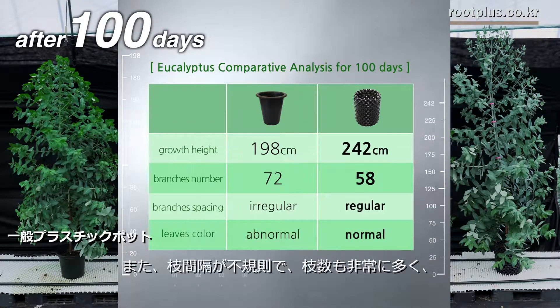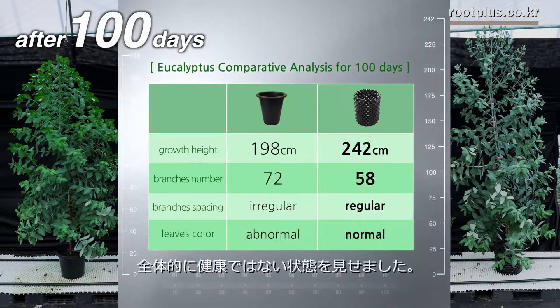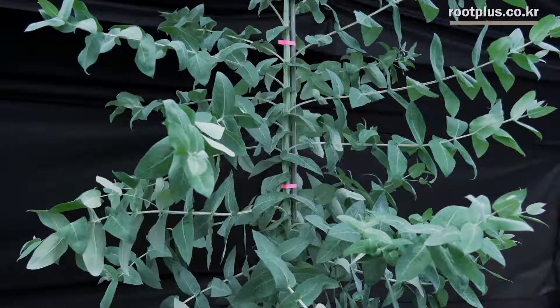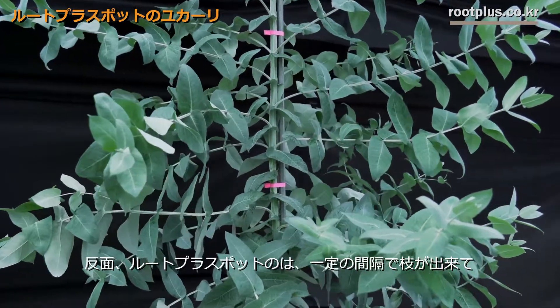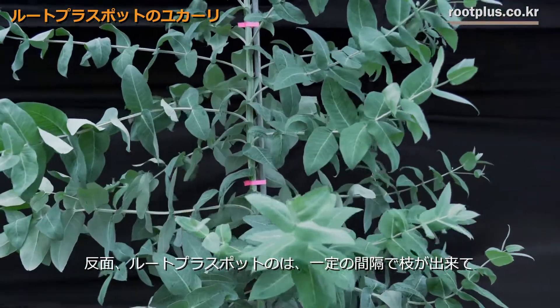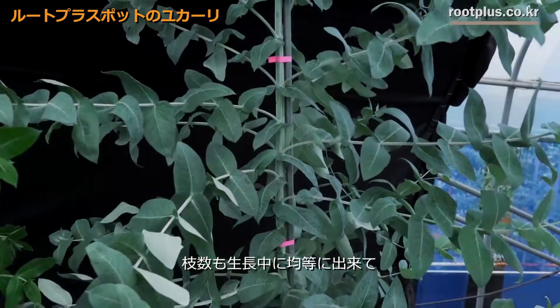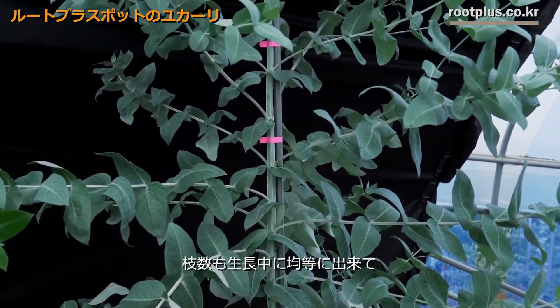Also, eucalyptus in regular pots distributes branches irregularly and abnormally, with too many branches weakening the trees. On the other hand, the one in Root Plus has branches distributed at regular distances and their numbers are properly balanced to make it grow strong.